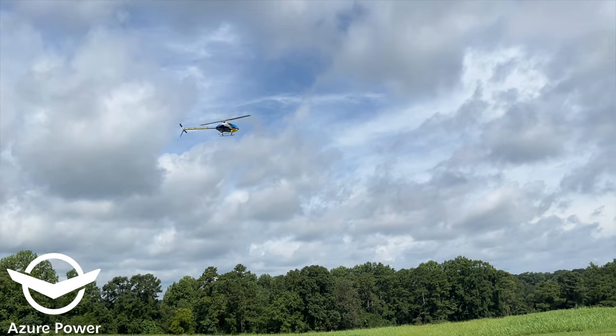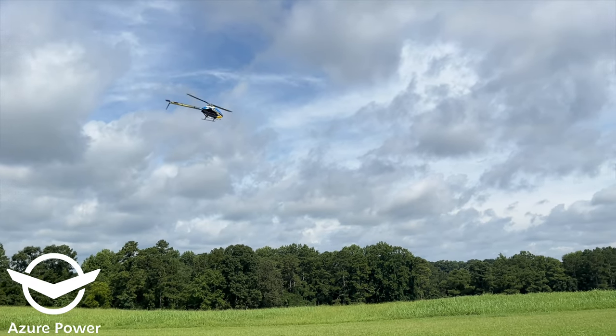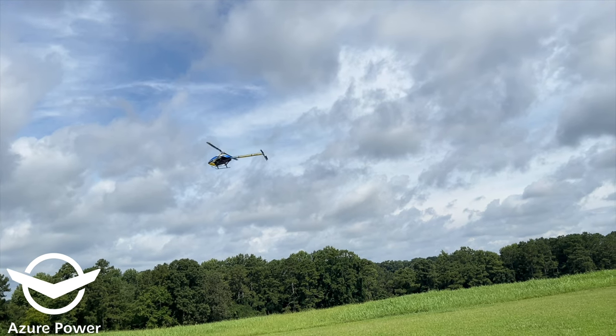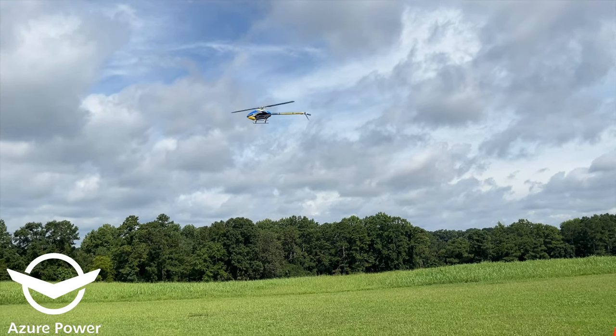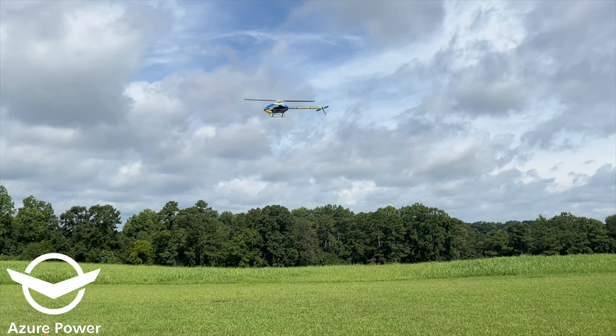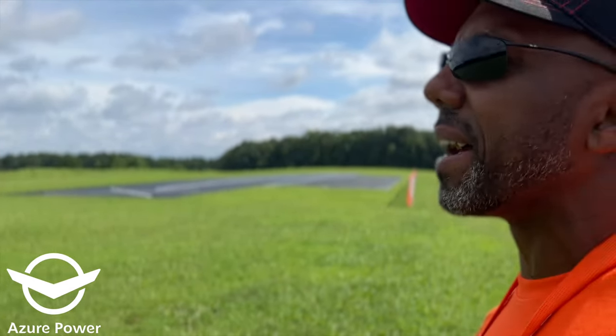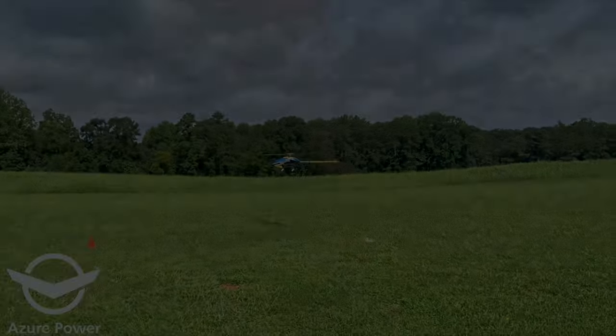Definitely not a preferred blade if you're really into low RPMs, practicing F3C-like maneuvers, and you want a really solid stable blade to do that. I'll land here and we'll go put the sport blades on and see how they perform.